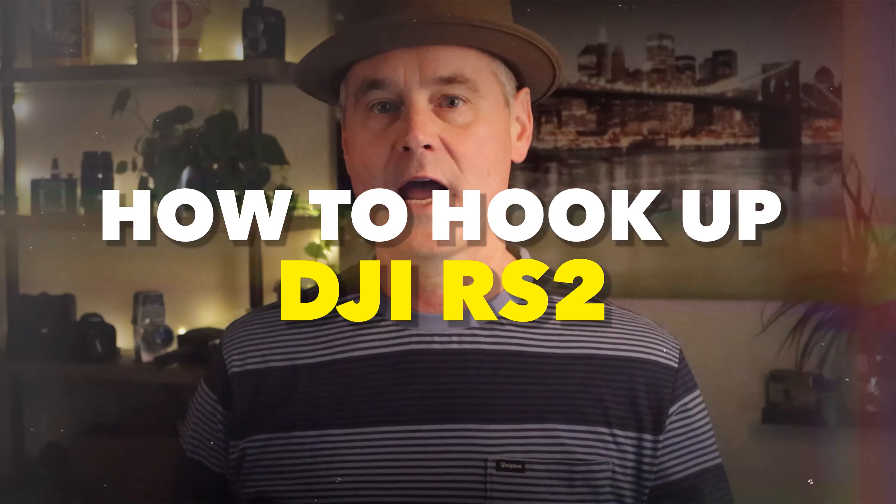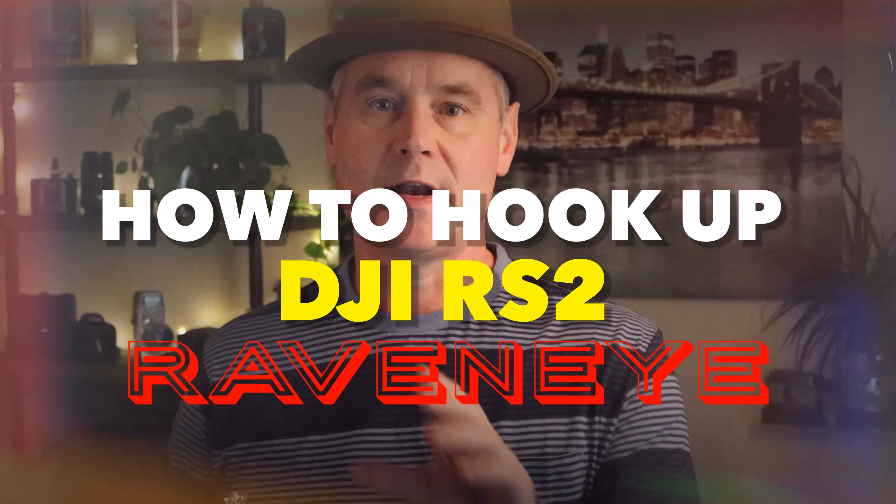Hey, Wilson Taylor here. Welcome back everyone. Today we're taking a look at how to hook up the DJI RS2 Raven Eye.